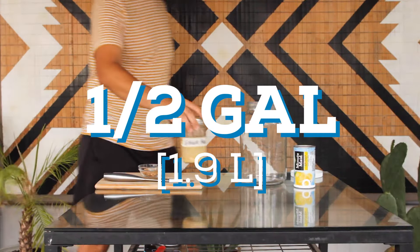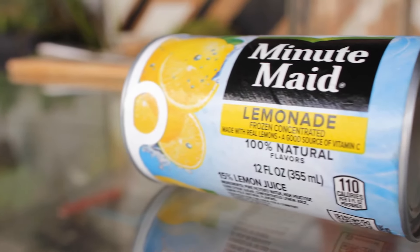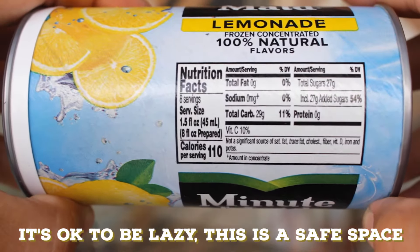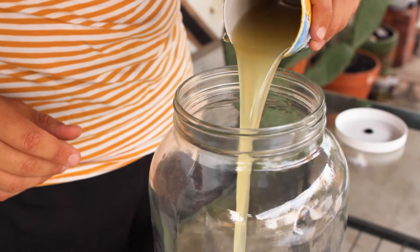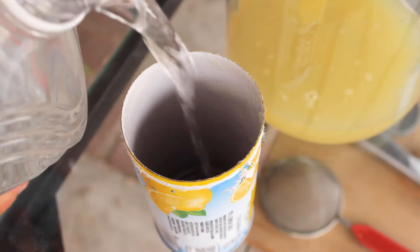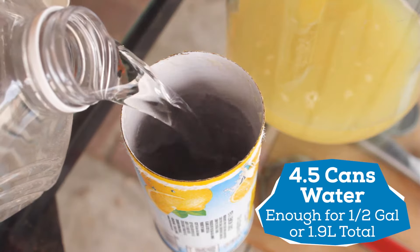I'm making a half gallon batch, but feel free to scale this up to any size you want. I'll be using a little shortcut today to make the lemonade — frozen concentrate. You're more than welcome to squeeze your own lemons and make fresh lemonade, but this takes all the guesswork out and you'll have it ready in minutes. It also already has all the sugar needed for fermentation. Start by dumping in the frozen concentrate into a fermenter. I'm using a one gallon glass fermenting jar, then add in four and a half cans of filtered water, which is the amount recommended on the concentrate package.